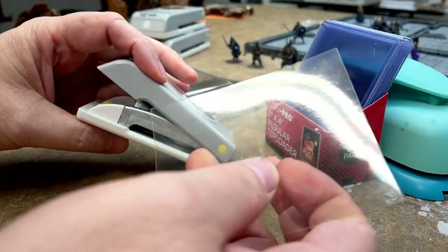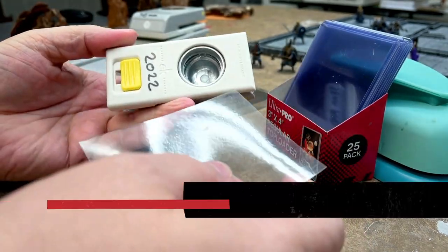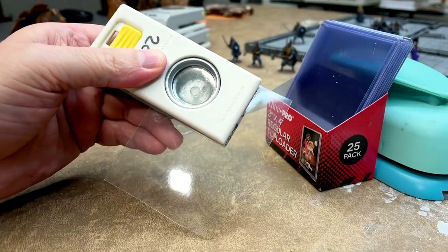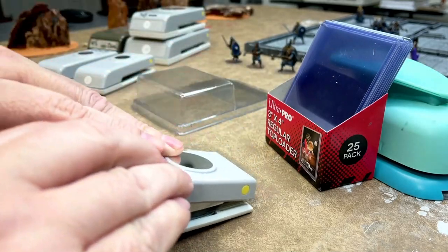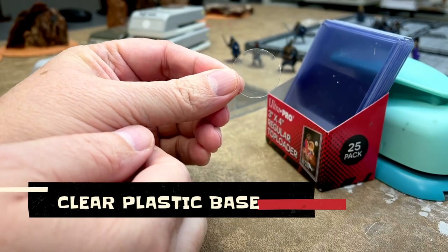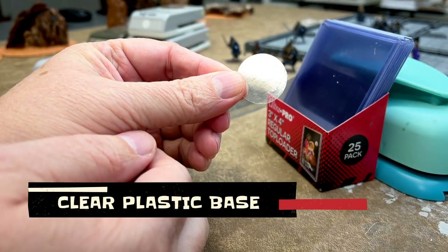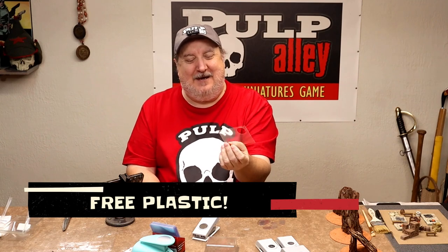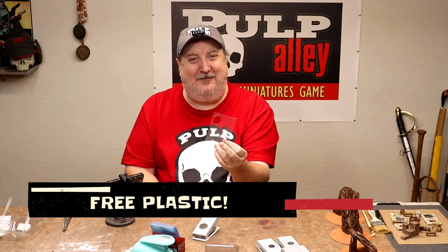The next thing we do is get one of these little tools — this one I got just this year because I felt like I wanted to get some new ones. Put it in there like so and give it a punch, and there is your plastic base. Look at that — nothing wrong with that plastic right there. It's cheap, and it's free if you've got some of this stuff laying around, so you can just knock out some punches.